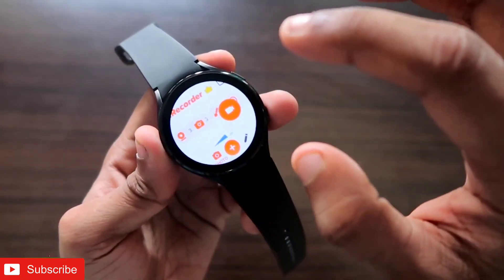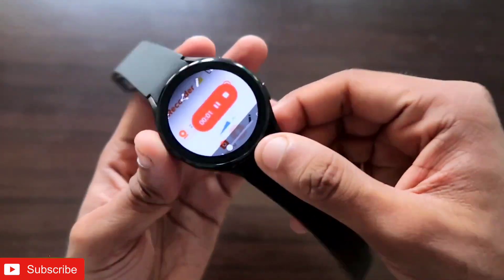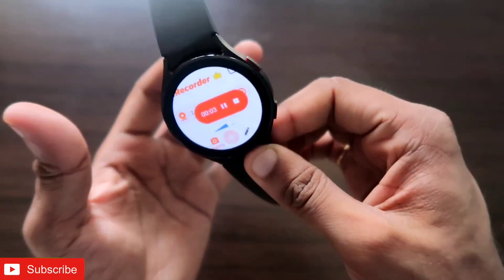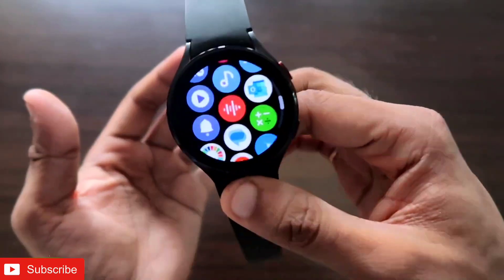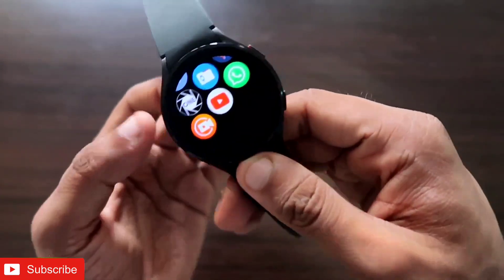The best part is you can see the recorded video instantly on the watch itself — you don't need to go anywhere else. As you can see, I have got the recorded video directly on the watch, and the audio is also really well captured.